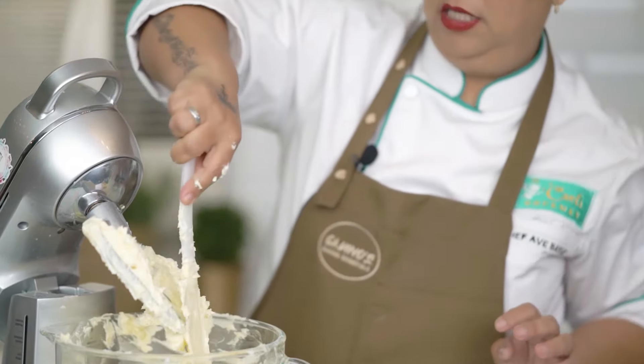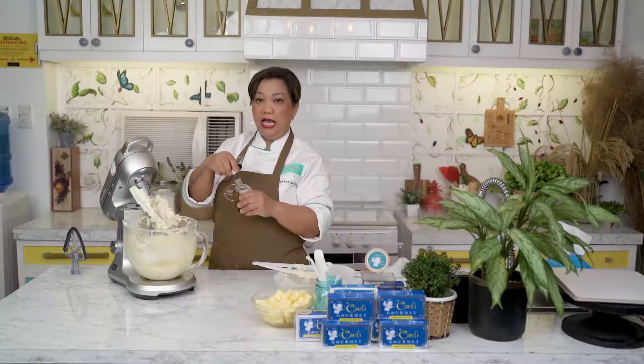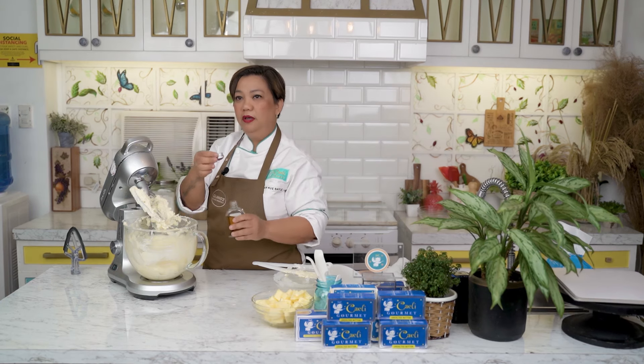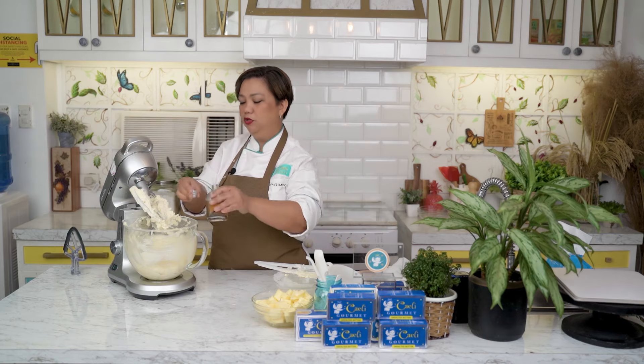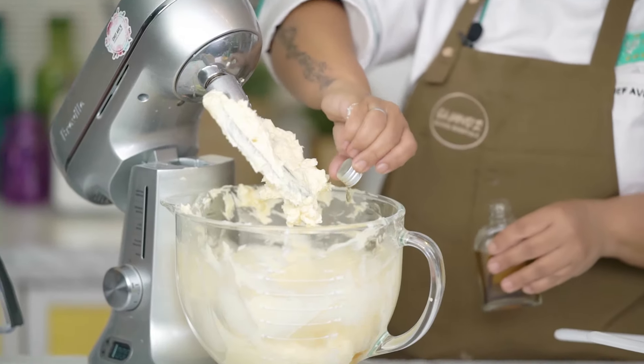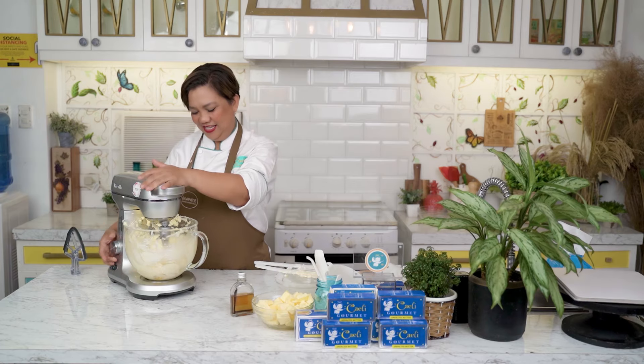We're almost in the home stretch — konting-konti na lang. Malapit na niyang ma-achieve yung smooth and silky consistency. Now we will add our vanilla — a cup full is a teaspoon. Pag konti lang ang cup ninyo, baka mag-ganun kalaki ang teaspoon ninyo, ha. Maybe about a minute more of mixing and it's done.